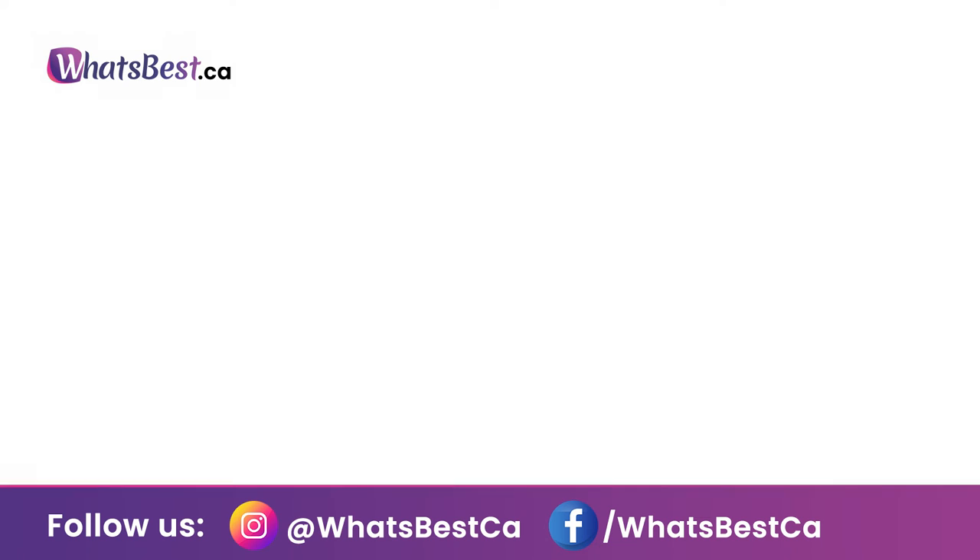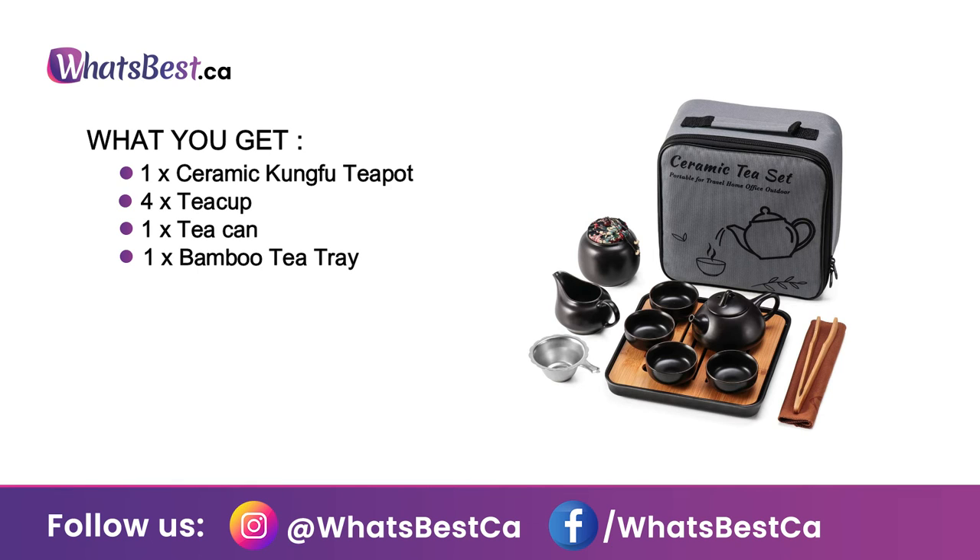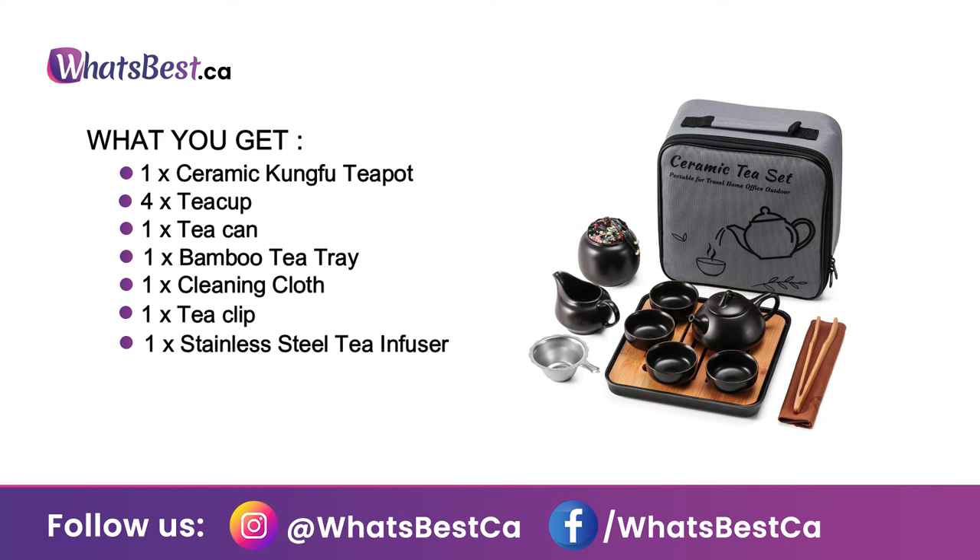Amazing tea set gift. Here's what you get: 1 ceramic Kung Fu teapot, 4 teacups, 1 tea can, 1 bamboo tea tray, 1 cleaning cloth, 1 tea clip, and 1 stainless steel tea infuser. All are well packaged in a portable travel bag, very easy and convenient to carry out.